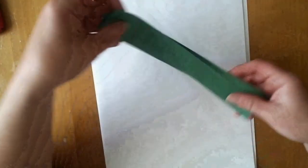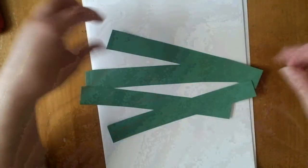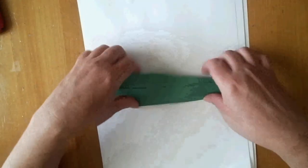So, after I cut several strips — I cut about five, but mine are pretty thick. If you wanted to do thinner ones, that's totally up to you. You would just cut them more skinny.